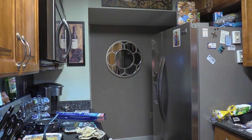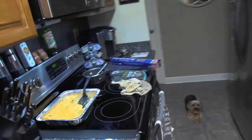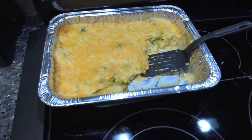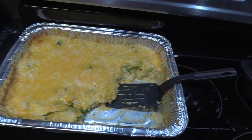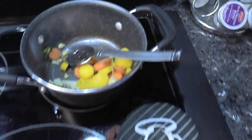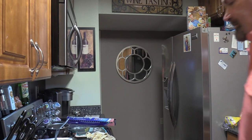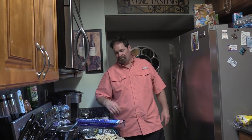Miss Carrie made some sides — she did broccoli cheese and rice casserole and some mixed veggies. All right gang, gotta go. Y'all have a good one, appreciate all of y'all, and we'll see y'all next time. Bye-bye.